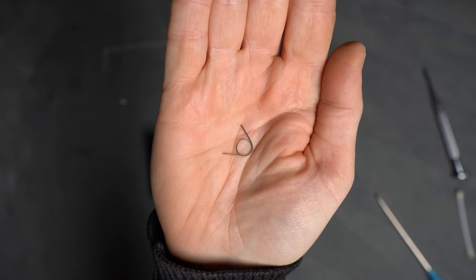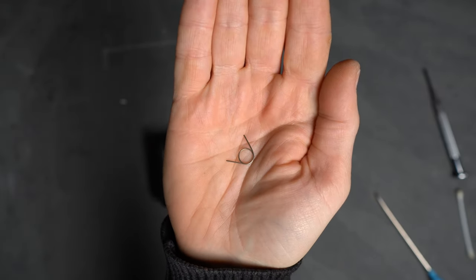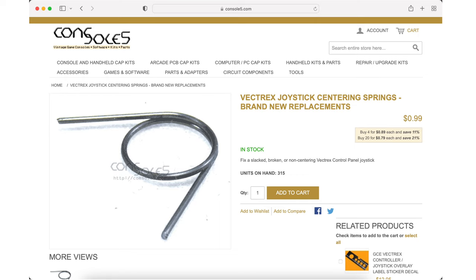The fix only cost me a few pounds and took less than 15 minutes. So if you're suffering from unwanted drooping, I've got the solution for you. First, you'll need a new spring — the Vectrex joystick uses a pair of these, roughly half an inch or 12mm long. Console5.com in the US sells pairs of replacement springs for just 99 cents, or if you're in the UK and want them a bit quicker, they're typically available on eBay for around £5, which is how I got mine.